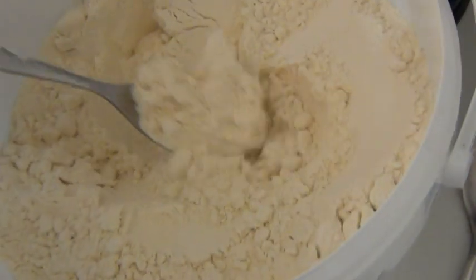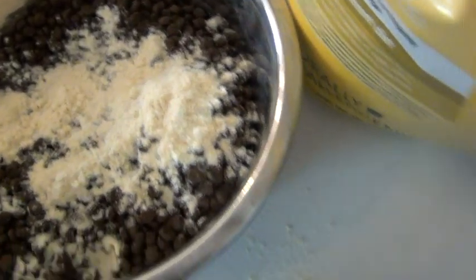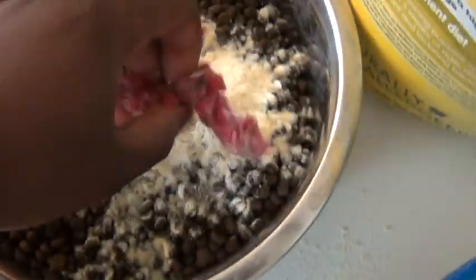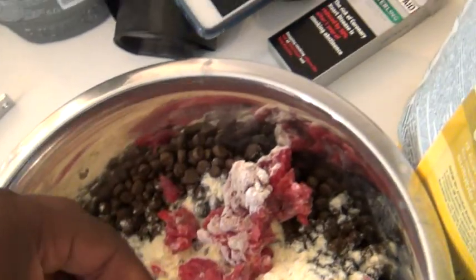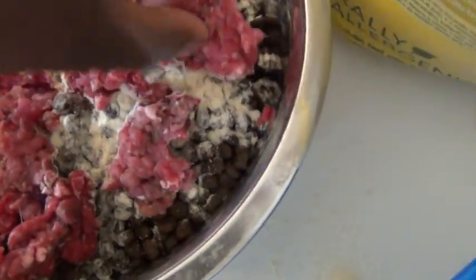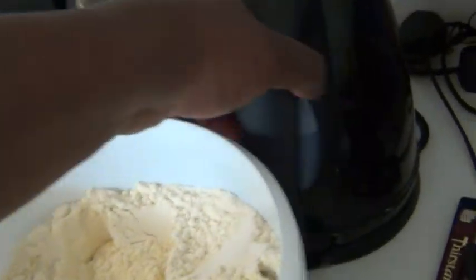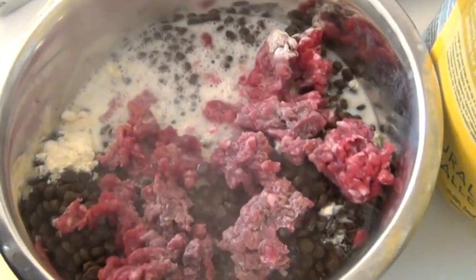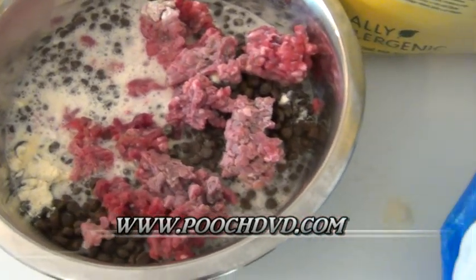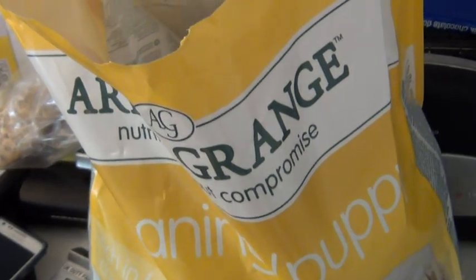We're going to take two heaped spoonfuls of mince and spread it in, and then we're going to add boiling water to soak this. Leave that to soak - really simple, really simple stuff. So you've got two scoop fills of kibble; as they grow you'll adjust the feeding accordingly.